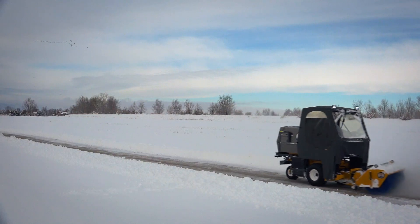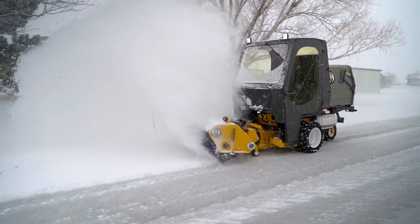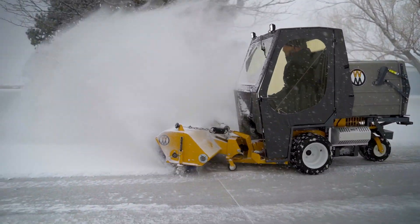Contact your local Walker dealer or visit walker.com to test a versatile Walker rotary broom with the year-round Walker mower.